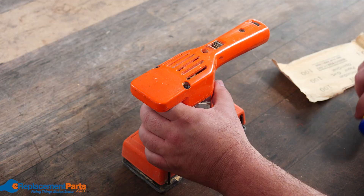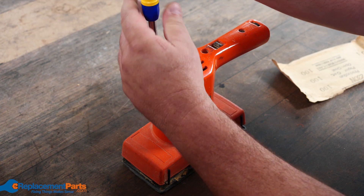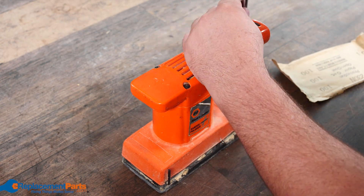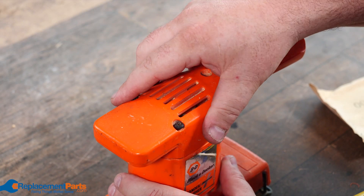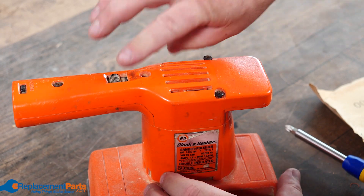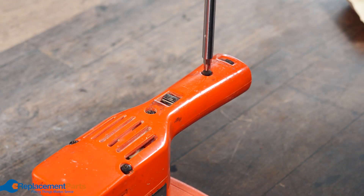To tear down one of these sanders — whether it's a quarter sheet or half sheet — they're pretty well always the same. The screws are located at the top and we'll just remove each one a little bit. Once you loosen up all the screws a little bit, we'll just check to make sure we've got a nice gap all the way around and everything is free and nothing is stuck, so we know we can continue opening it up.